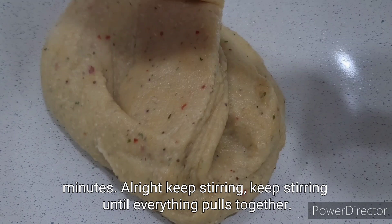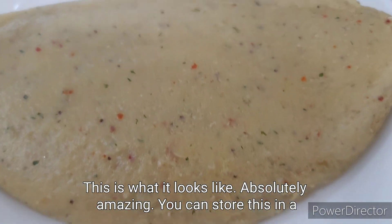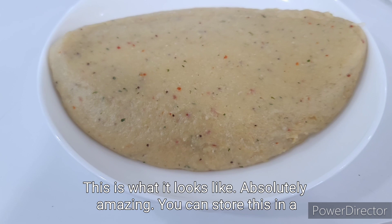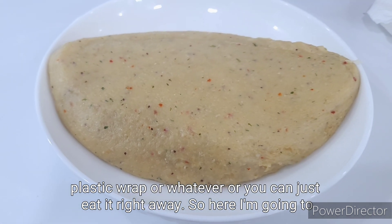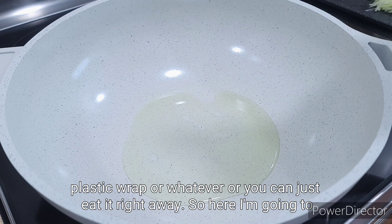Keep stirring until everything pulls together, and this is what it looks like — absolutely amazing. You can store this in plastic wrap or you can just eat it right away.